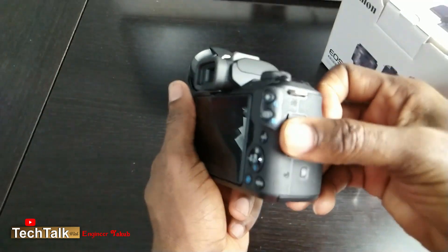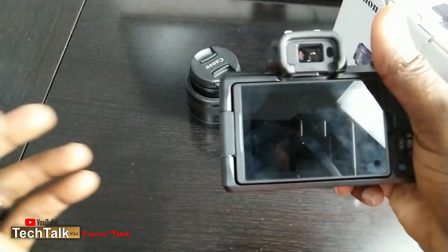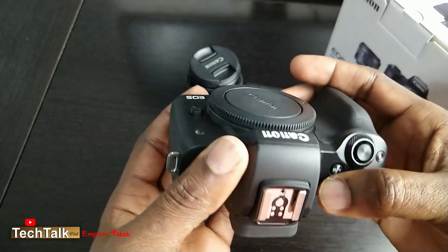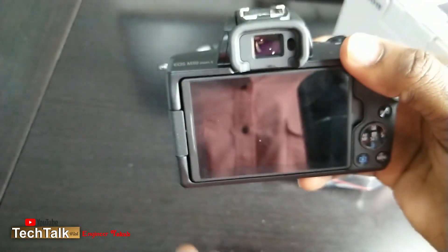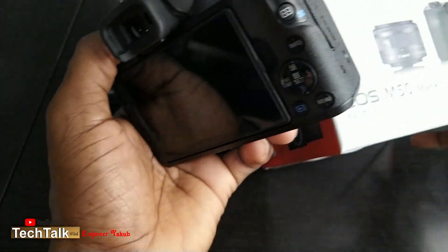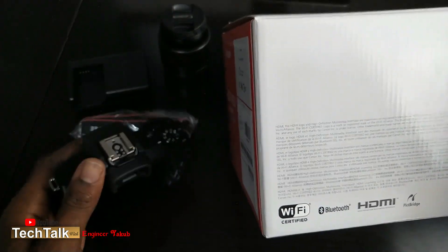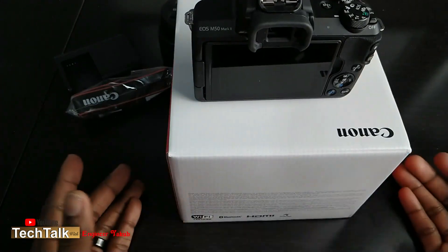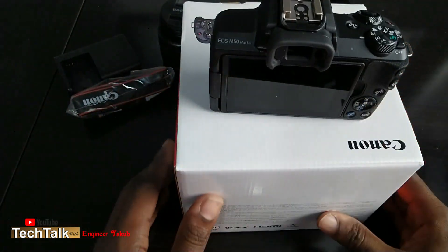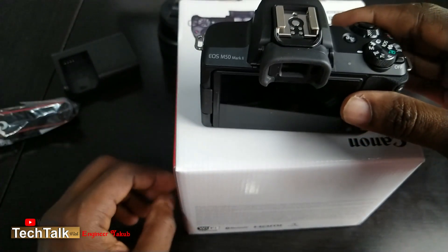Another thing I like is that it supports HDMI — as you can see the HDMI port is right there. Also, this camera can be used as a webcam because it supports Wi-Fi — you can see the Wi-Fi right there — and Bluetooth. So with this camera you can do some streaming and use it as your webcam, which gives you really good video quality instead of using a traditional mobile device or tablet.